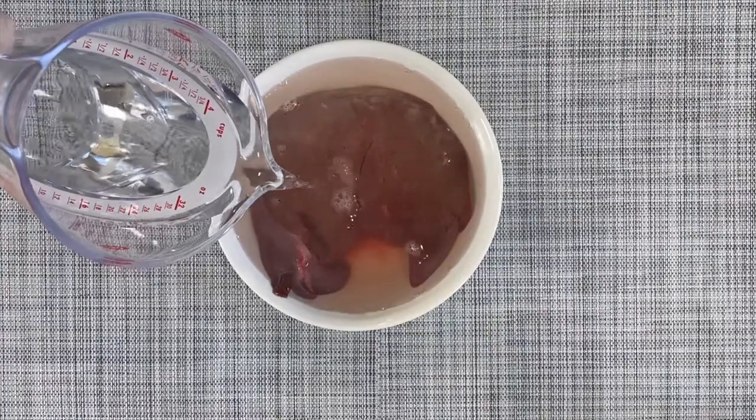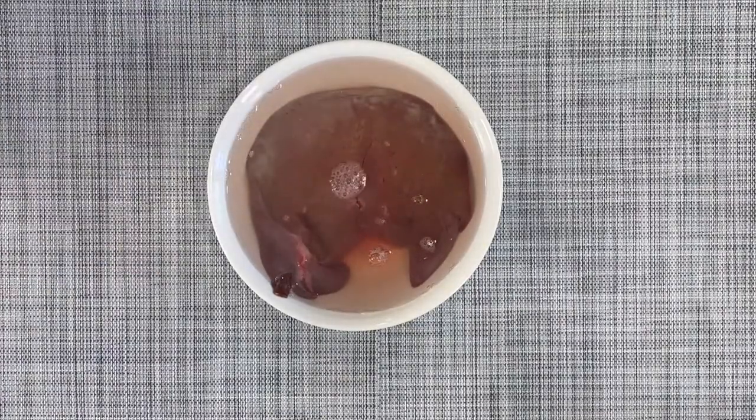You are just going to let this sit on the side for about 10 to 15 minutes, and let it do its thing — it will really flush out all the blood inside the beef liver.